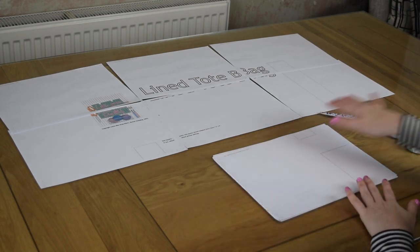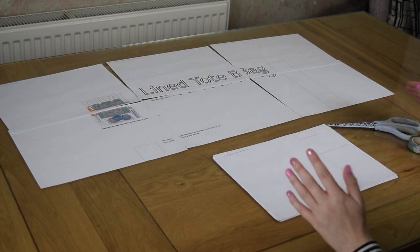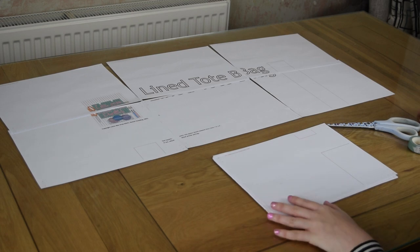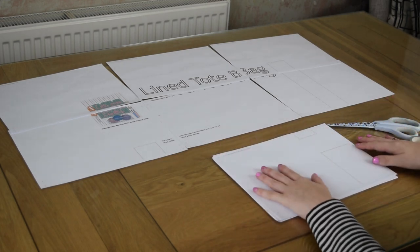So the way it prints is in tiles. I've also included on the website the full large-scale version if you did have a large-format printer — A1 or A0 size — but if not, you can see how it should assemble in case you're struggling.